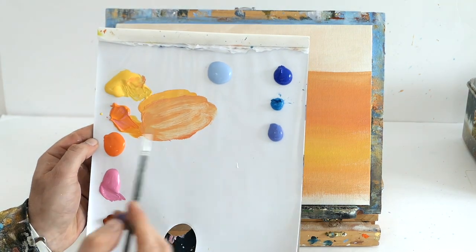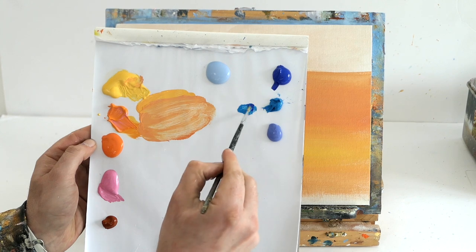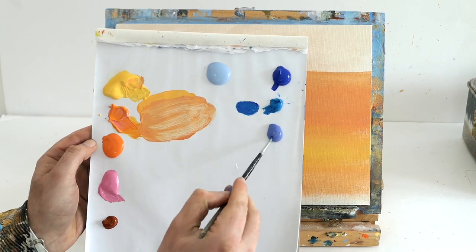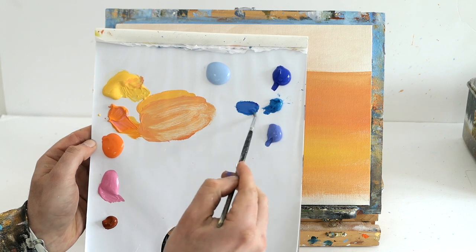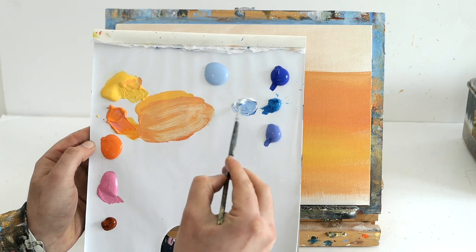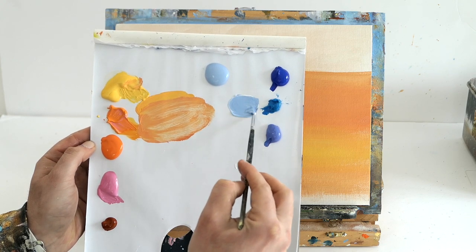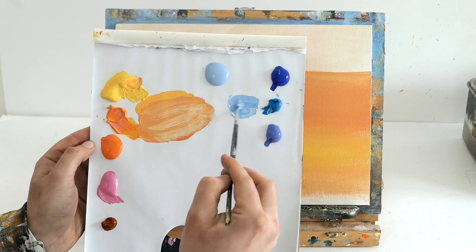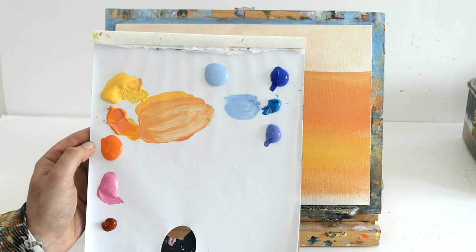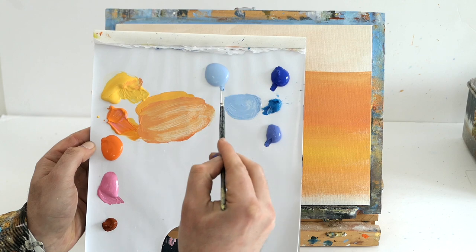I've got a pre-mixed blue — all it is is cerulean blue, cobalt blue, and a little bit of cool purple just to make it cooler, with a little bit of white to make it more pastel. We don't want a big jump between yellow-orange and this cool blue, so we need to bridge those colors.